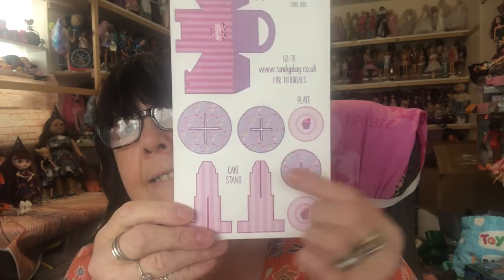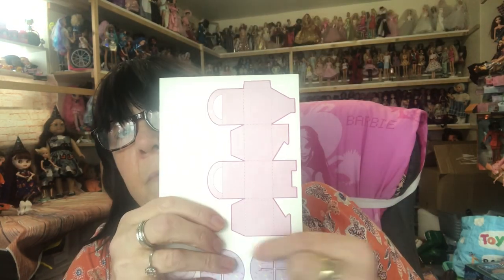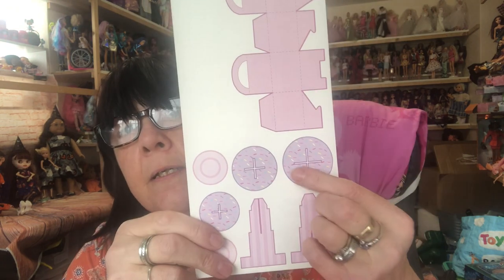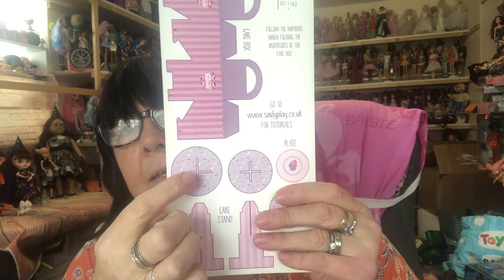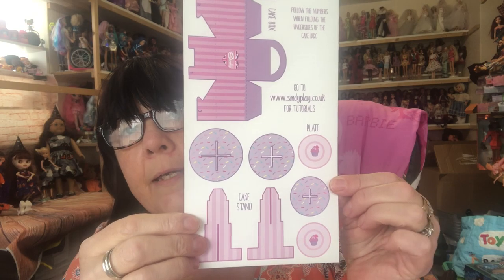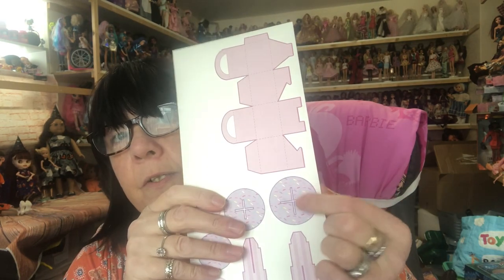And then we have a cake stand and a cake box to cut out there, and these are reversible. So if you cut that out, that's the outside and that's the inside of the cake box. And these are like one side of the thing and these are the other. You're not going to ruin anything by cutting that out because you'll be actually cutting that out too.